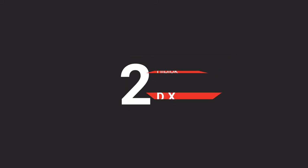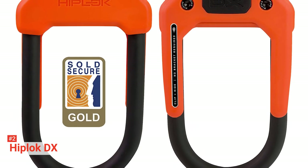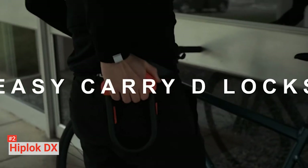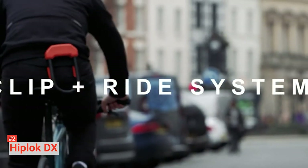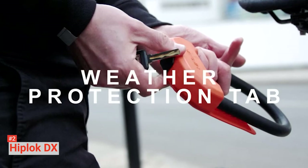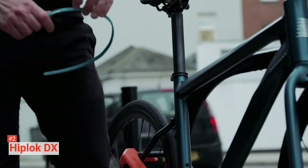The second product on our list is the Hiplock DX. If you commute with your bike daily, it is necessary to get a lock that is lightweight yet sturdy and secure. Considering that the best performing bike locks are usually cumbersome, this almost seems impossible. However, Hiplock has proven otherwise with the Hiplock DX Bicycle U-Lock. This model weighs only 2.75 pounds and features a clip-and-ride system, so it can be worn on your belt or carried in your bag. Its 0.5-inch hardened steel shackle combined with the tough steel body, dual-locking system, and anti-twist shackle tabs make this U-Lock durable enough to keep unauthorized people off your bike.